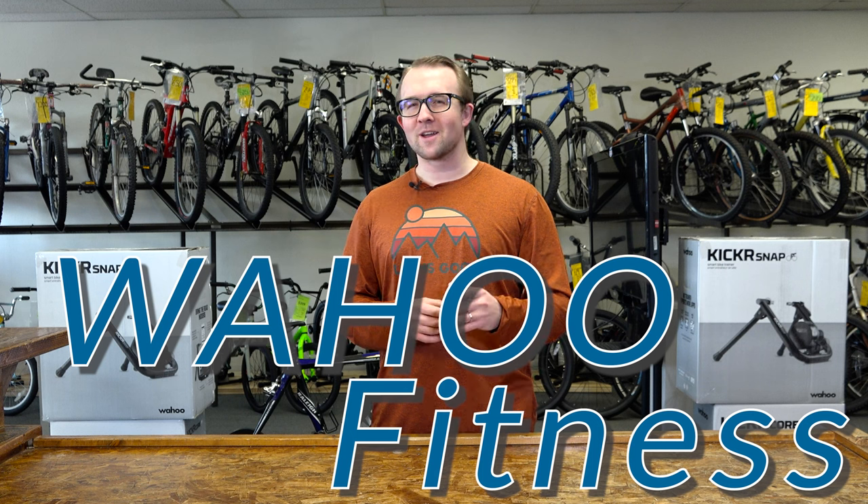Hey, it's Bryan with SCORE Outdoors. Our go-to brand for Smart Trainers is Wahoo Fitness. They know what's up when it comes to indoor cycling and more. We have a Wahoo Trainer display set up and ready for you to take it for a spin, so come in and see what we're raving about.